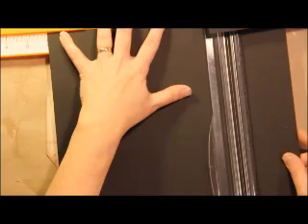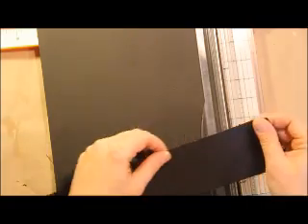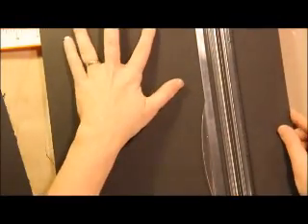I'll show you how to do that. You'll start with 12 by 12 and you want to cut them down to nine inches tall. This black cardstock is kind of soft so it frays a little bit. You want to cut two pieces down to nine inches tall.